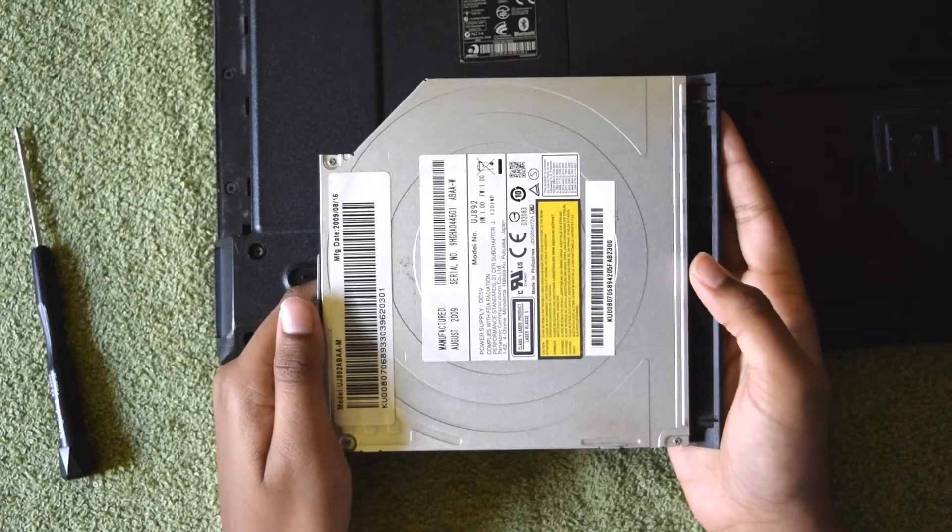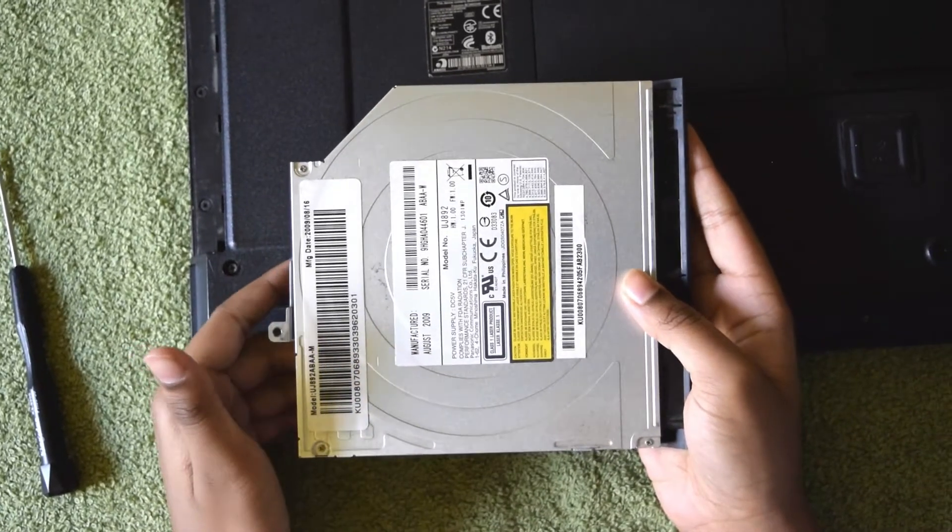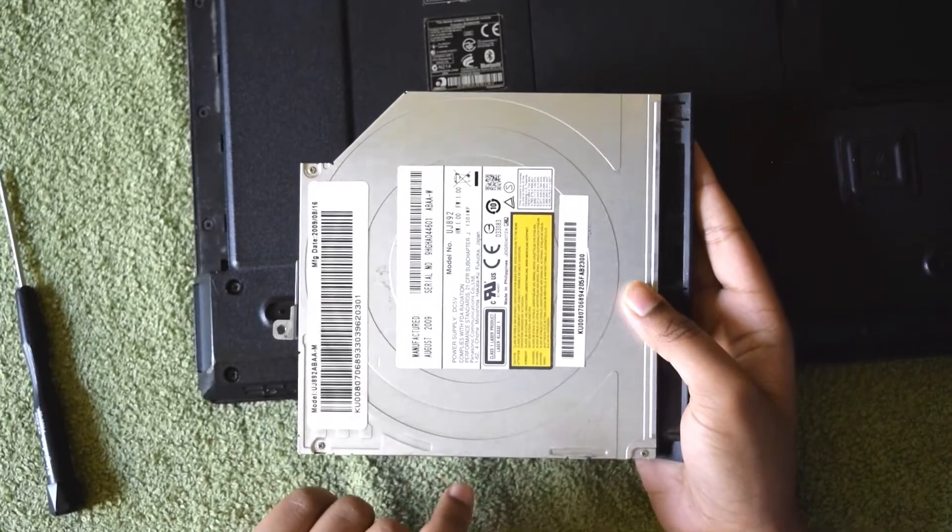If you have problems with your optical drive, you can replace it yourself. All you need to know is your model number.